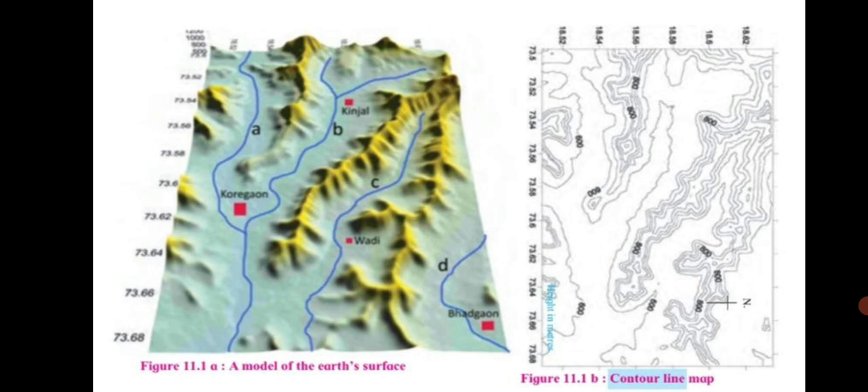A model of the relief in an area is shown in figure 11.1a. Observe it carefully and answer the questions. Which landforms do you observe in this model? We can see plains, hills, and plateaus. Which colors have been used on them? We can see blue and green. Now observe the map in figure 11.1b on page 72 of your textbook and answer the following questions.